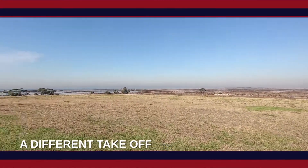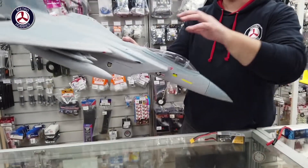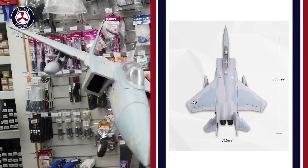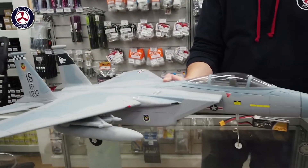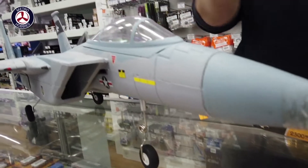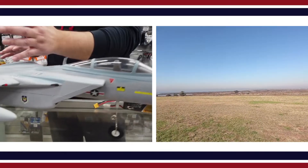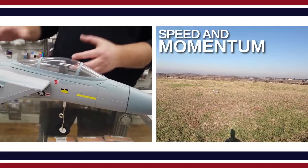There are a couple of things you need to keep in mind when transitioning to EDFs. One of them is that when it comes to taking off, you can't just expect to pull back on the sticks and the thing will take off. EDFs work a little bit differently. For example, this is a FMS F-15. EDFs have a fan mounted inside, usually mid-mounted into the jet. It sucks in a lot of air from the intake, compresses it, and blows it out through the back — that creates your thrust. Because the plane does not have a front-mounted propeller, unlike prop planes where the spinning propeller blows air over the wings even before the plane is off the ground, an EDF relies purely on speed and momentum to get airflow over the wings and get off the ground.